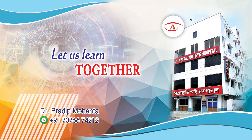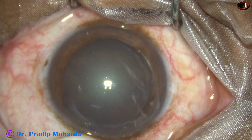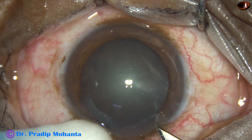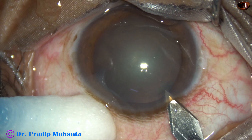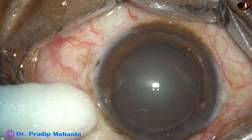Friends, welcome to my workplace at Ranaghat, West Bengal, India. This is a cataract with grade 2 nuclear sclerosis. This is a totally unedited real-time surgery. The patient is under topical anesthesia and has a strong Bell's phenomenon, always looking up towards the forehead.